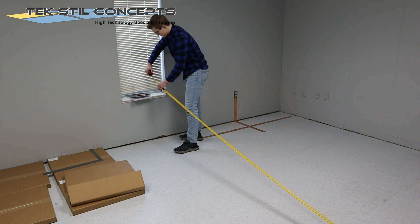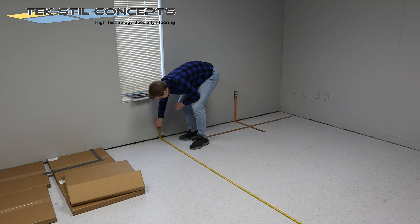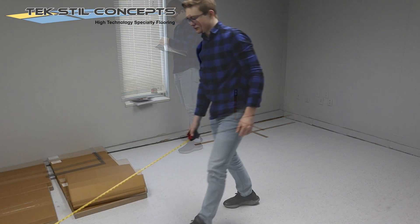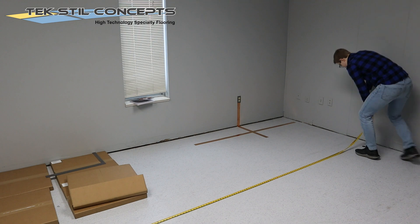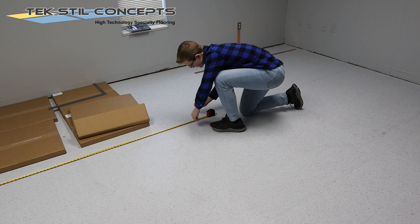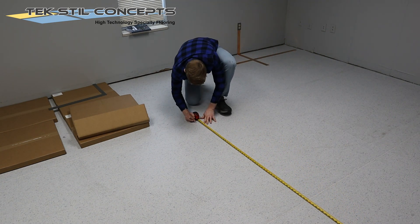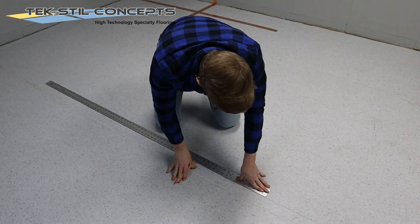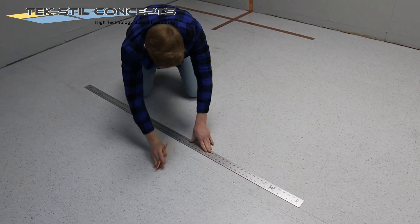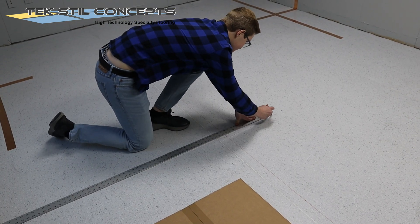Measure your room and make your plan. Remember, you want your tile layout configuration to allow you to have at least half of a tile along the walls. It is a good idea to make yourself some starter row guide marks on the floor and install along those marks. In this case, he is starting from the center of the room, but you can start off of one of the walls if you like.